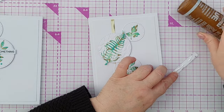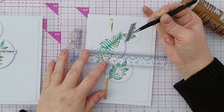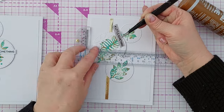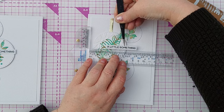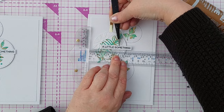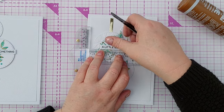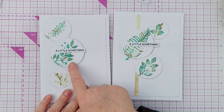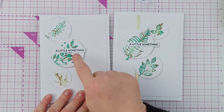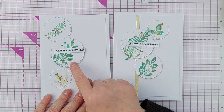I pop some glue on this and, using my T-square ruler, I'm going to add the sentiment so it is hanging slightly off that big circle.